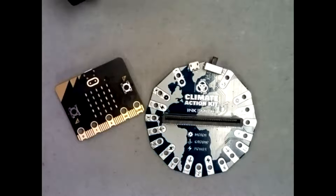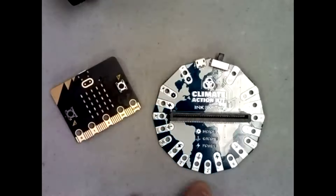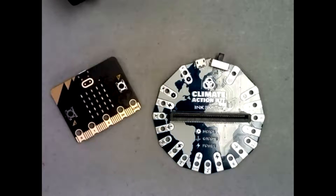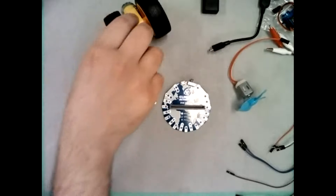Let me quickly show you what I'm talking about. This is the micro:bit and the climate action kit expansion board we've been using. We started using various sensors — from last time we did ultrasonic sensors, touch sensors, and some of that stuff. Now I want to move into the use of motors.